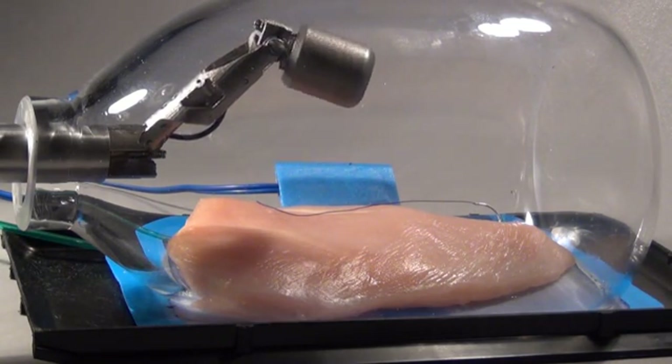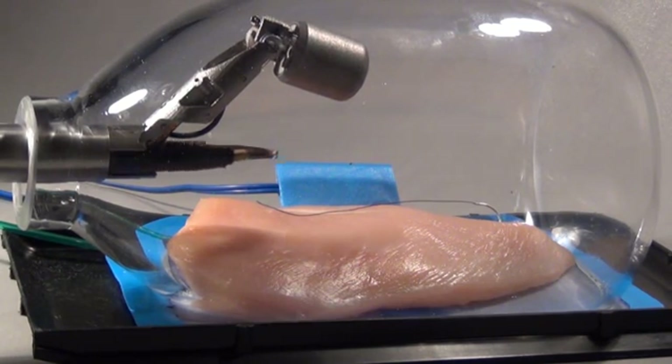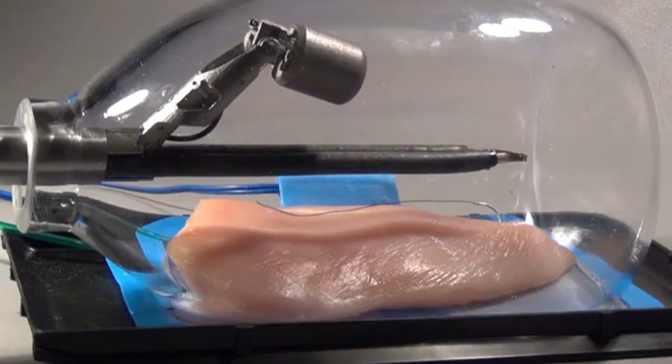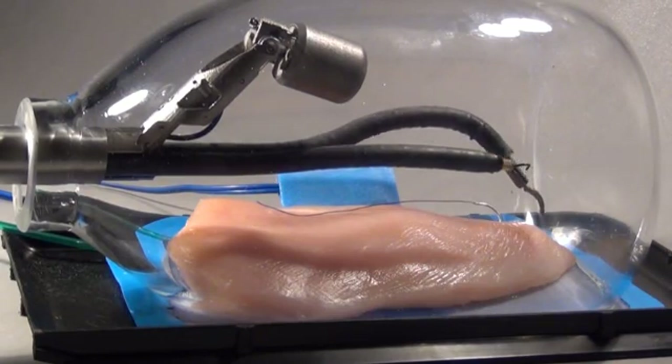After deploying the stereoscopic imaging module, the two interchangeable instruments are introduced through the insertion tube of SPORT. These instruments are controlled by the surgeon at the surgeon console to provide a full seven degrees of freedom of movement for each arm of the robot.